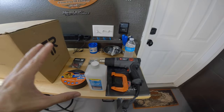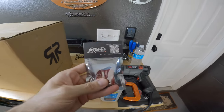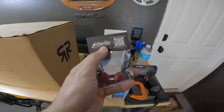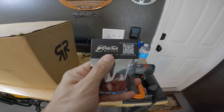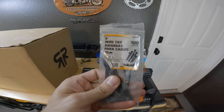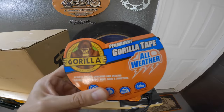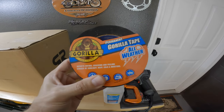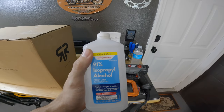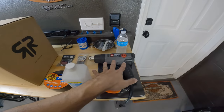Now, a few items that you are going to need to make this job absolutely perfect. First things first, you're going to need a chin mount — I'll show you how to put this on. The one I use on all of my helmets, my preferred one, is from Ride Tech. I'll put a link in the description box below. You're also going to need some very small cable ties — these are four-inch cable ties. I like them really, really small.